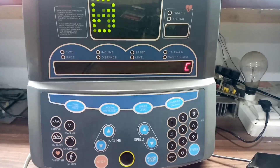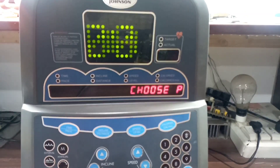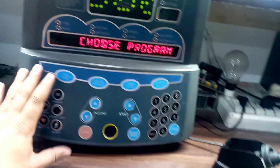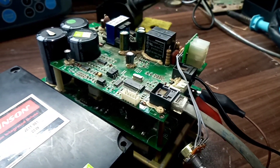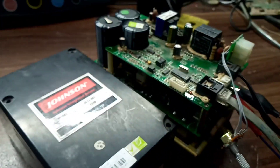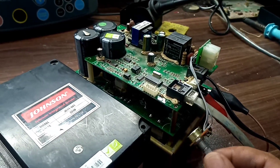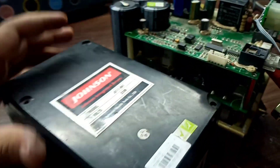Hello guys, welcome to my channel. Today's video is about repairing a Johnson treadmill — it's a DC drive treadmill. Here we have its upper console or main display, and I have connected two wires with this inverter. Since I have not connected its incline motor, I used a VR to remove error 3, because if you don't connect the incline motor it will give you error 3.